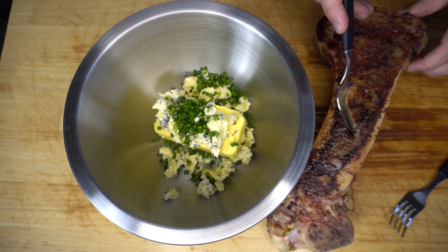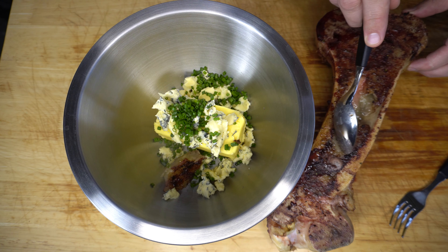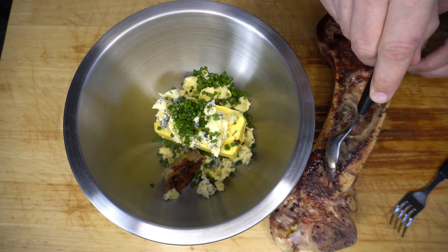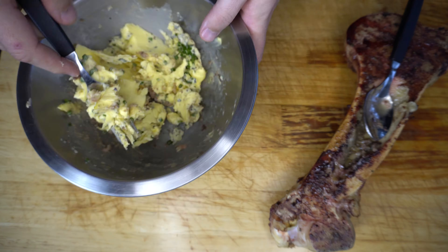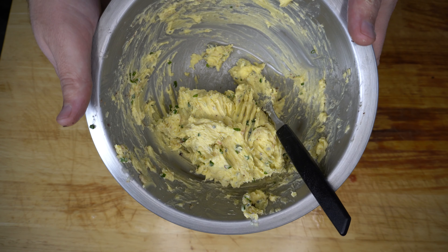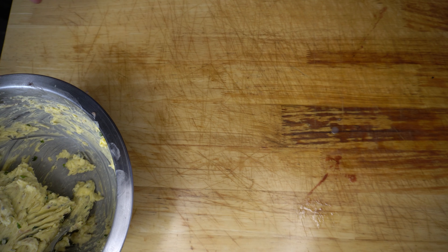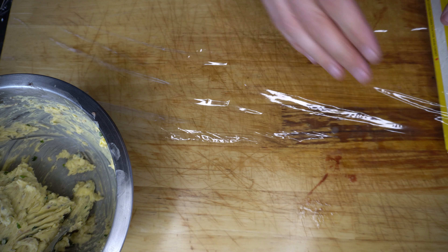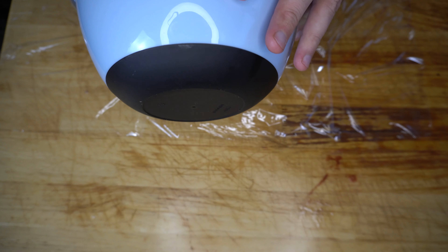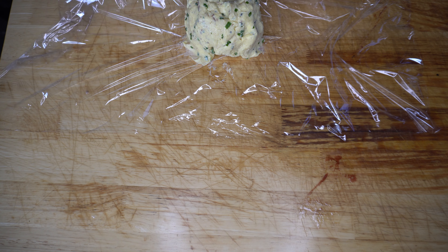Now we want to get two good tablespoons worth of that beautiful marrow in there, and then we quite simply just want to mix that all together. Once it's all mixed through, have a taste and adjust it to your liking — add some pepper or more salt if you want, but I'm happy with that.